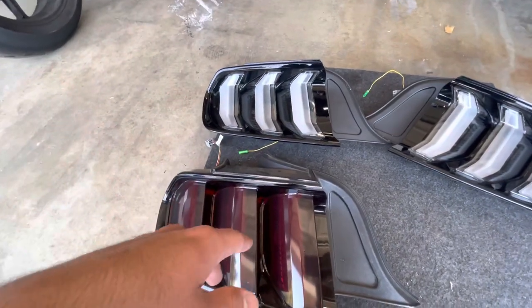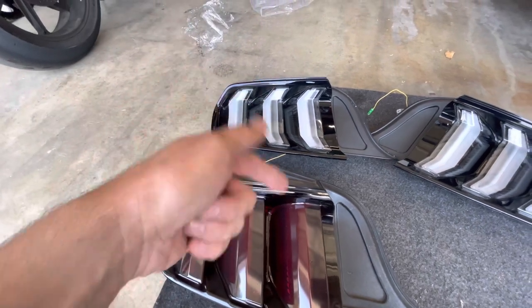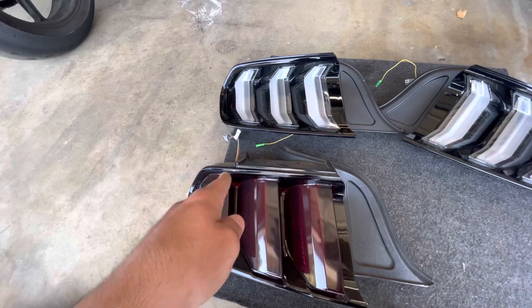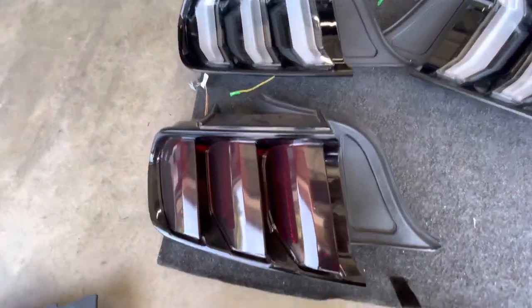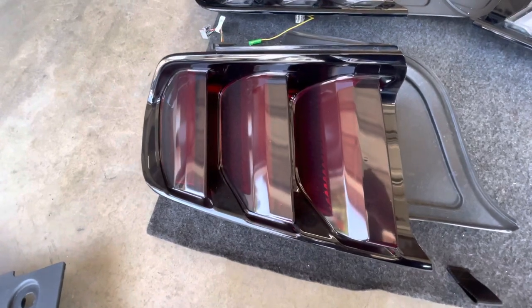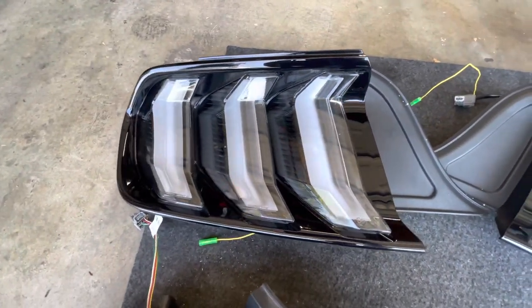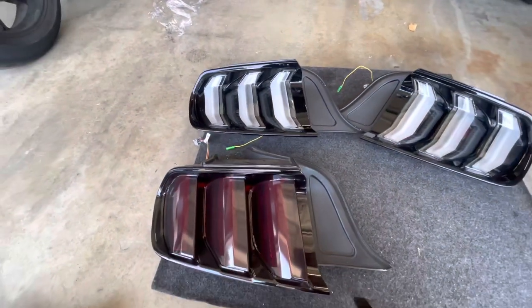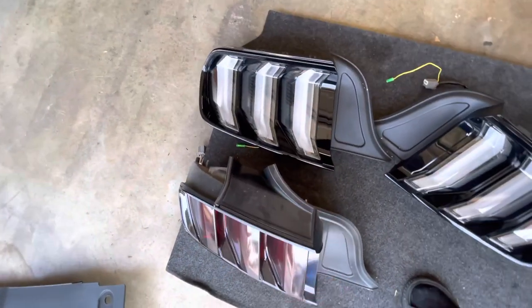Let me do a quick comparison between the two. These are 15-to-17 style, and these are 18-through-21 current style. You can see how these ones have straight bars while those have arches at the top and bottom. These ones are red and I have the tint kit on them. I'm not going to tint the new ones — there's a reason you spent the money on these taillights, and the white and clear looks way better.